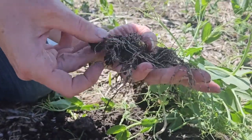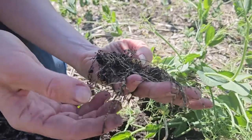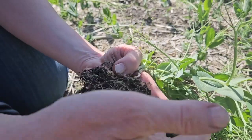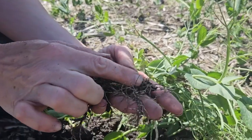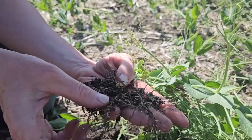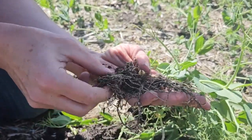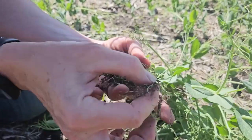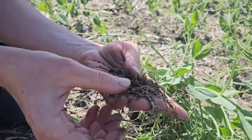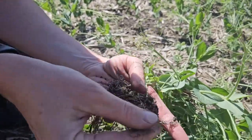If we do the overall nodulation scoring for this plant, we would have four for plant health, two for crown nodules, and another two for number of clusters. Four plus two plus two is eight — not a great nodule score. My recommendation would be to come back in a week and check again, just to see if it's a little early for this staging. That's the basics of nodule scoring.